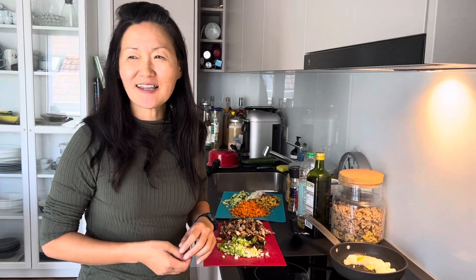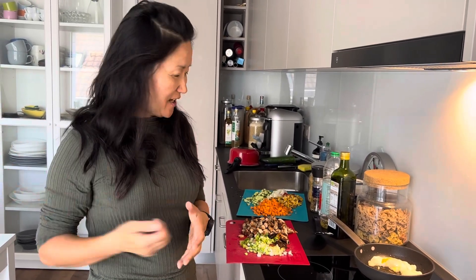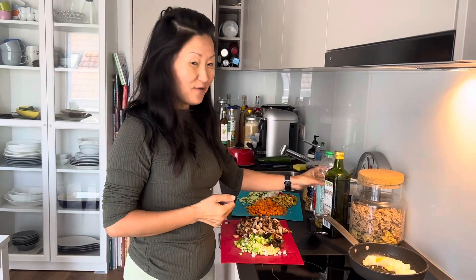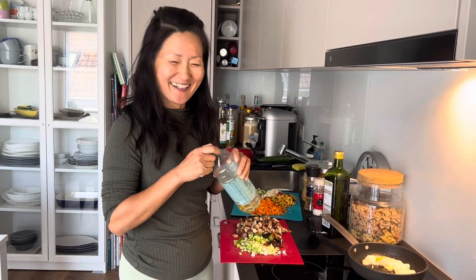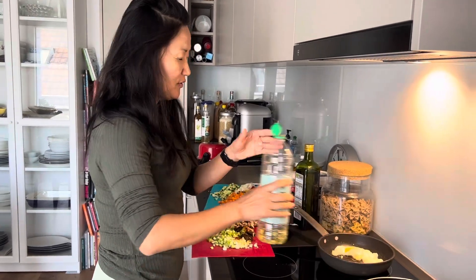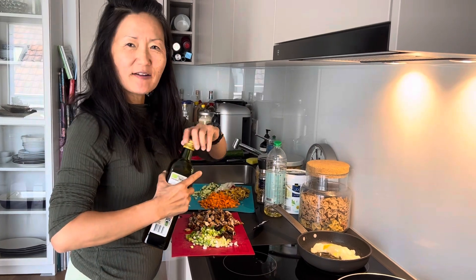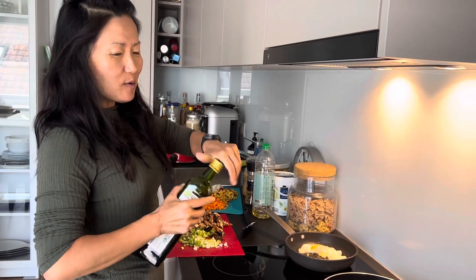Good morning everyone! It's a sunny bright Tuesday morning. When it's sunny like today I feel like fried rice. I had a lot of party food left over from my birthday, so what I'm going to do is recreate a new meal out of what I already have.